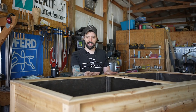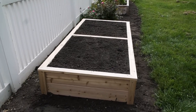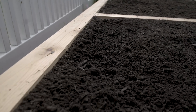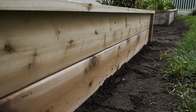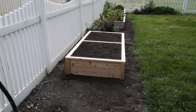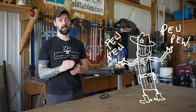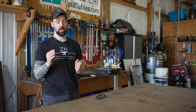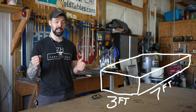Hey guys, today I wanted to show you how to make a garden box that is practical, looks good, and is easy to make with a few simple tools. I'm using Western Red Cedar and my dimensions are approximately 7 feet by about 3 feet. You can change that depending on your needs.